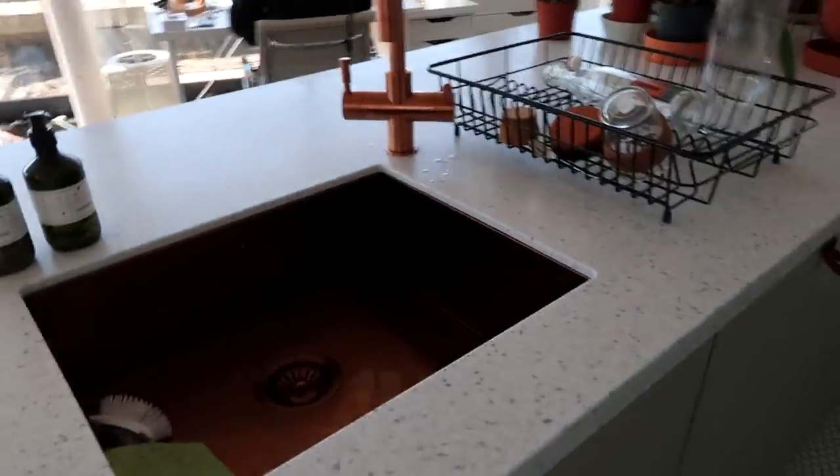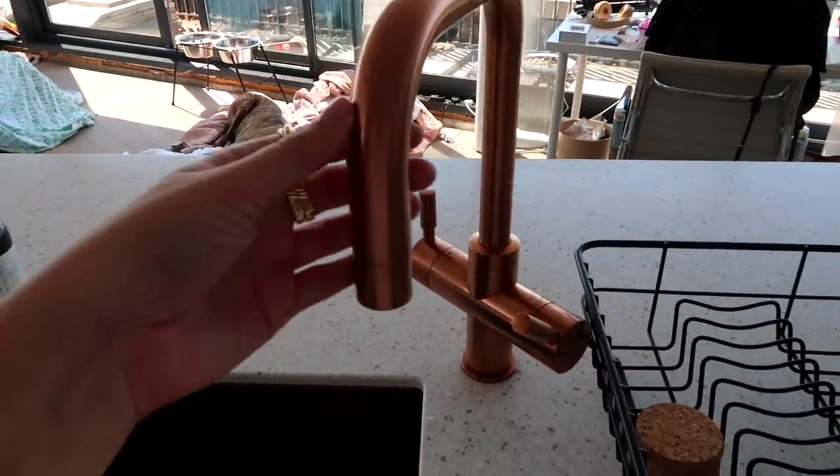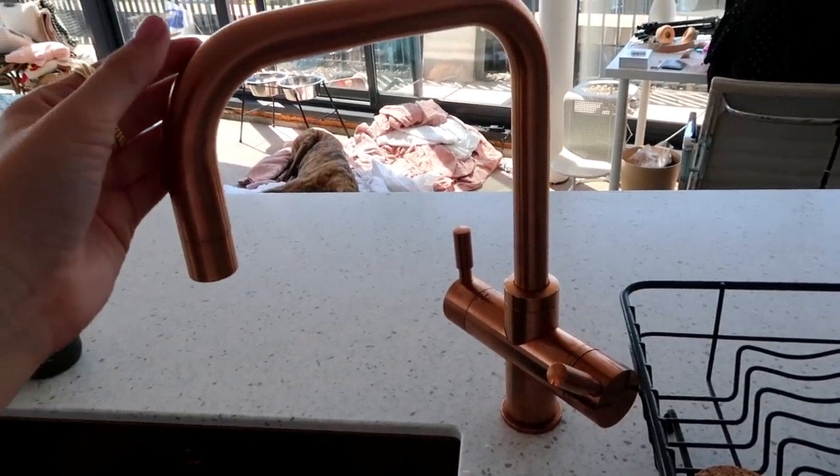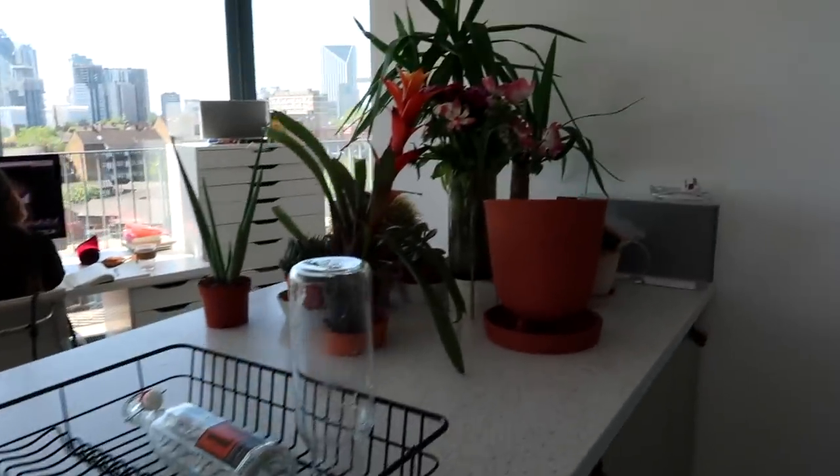This is the countertop — I wanted to go with this style because it's kind of like a small terrazzo and it's going to be easy to keep clean. My last countertop was stainless steel and it was so hard to keep clean — it showed every little crumb and streak marks. Living with this countertop for even a week has just been life-changing. The sink is gorgeous — it's copper, and the beautiful tap is also copper. It gives a little bit of something special.